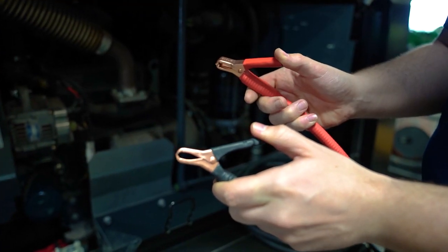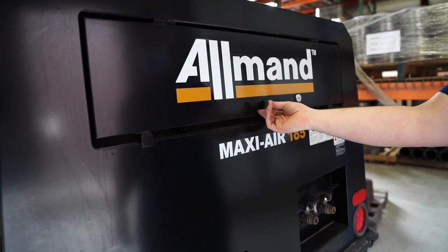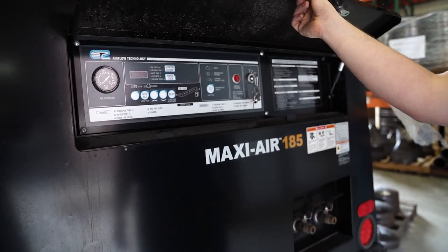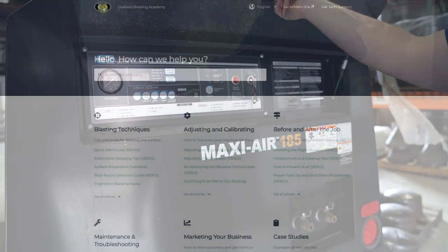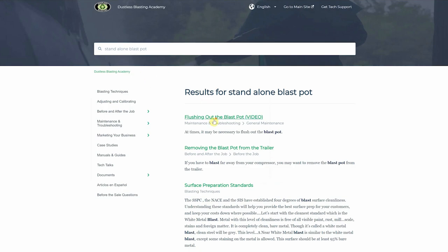You can also adapt the alligator clips to a weatherproof 12 volt DC adapter. This option lets you use the machine anywhere you have a wall plug. Even though these are some good options, we still recommend using your compressor's battery. If you have any more questions about your control box or how to set it up, feel free to visit our academy or give us a call.